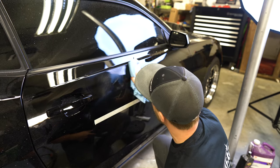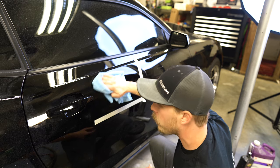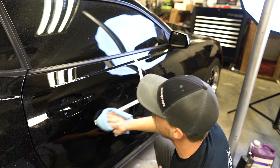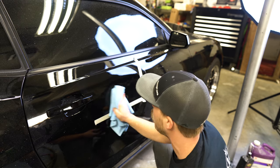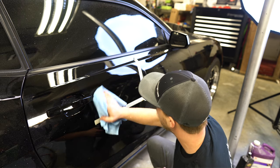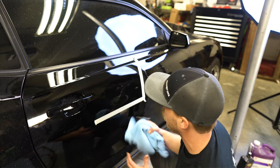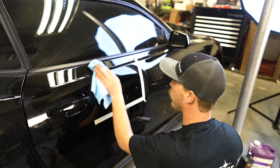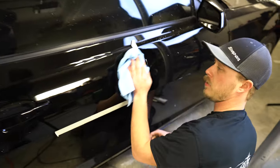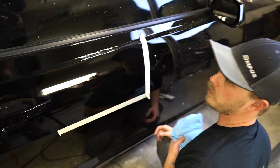Your black pad doesn't take quite as much time and effort as your wool pad because you're trying to take out similar scratches, just with a finer pad and compound. You go over it a few times, and as you see when you get done and wipe all your compound off, you're starting to have a near-perfect reflection, making it a near-perfect finish.